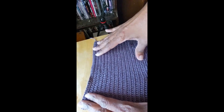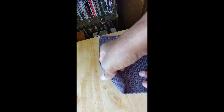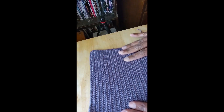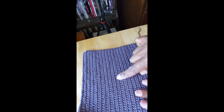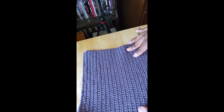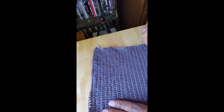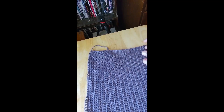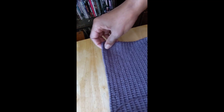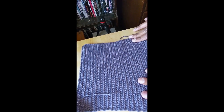Here's the finished product. Obviously, it's going to have to be blocked — see, my edges are curling right here, so it'll have to be blocked. There's the back. There's a really lovely ridge running along the rows because I only crocheted in the front loop. There you go — an 8 by 8 square. Thanks for watching. See you next time.